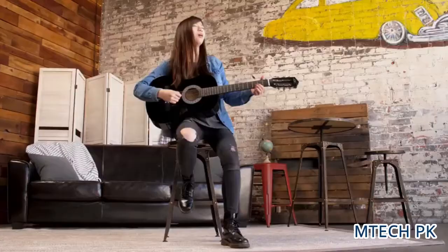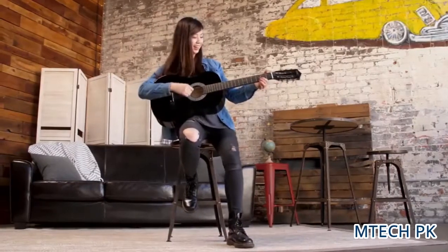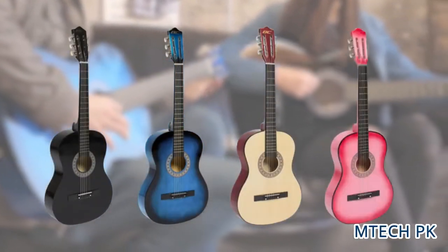Give the gift of music with the Beginner's Acoustic Guitar Set from Best Choice Products. Available in black, blue, natural, and pink.